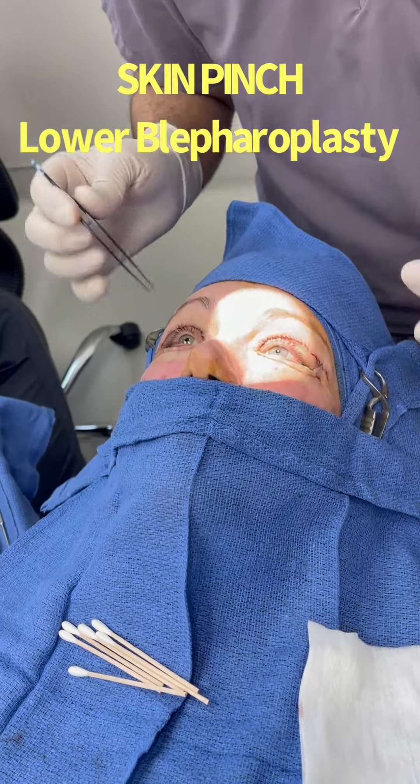We've completed the upper and lower blepharoplasty. Specifically for the skin pinch, this is the skin we removed — I'm going to peel it off right now. We've already done all the stitching. This is the skin removed from the lower eyelid. The incision is right below the eyelash line. This technique does not distort the eye shape, doesn't look pulled or done, and doesn't pull the eyelid down. It's a very good technique.